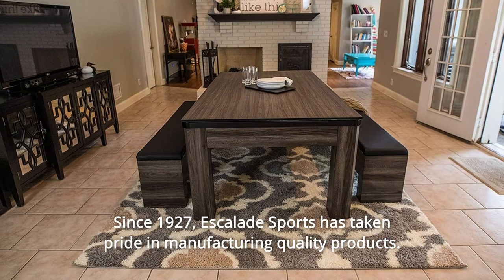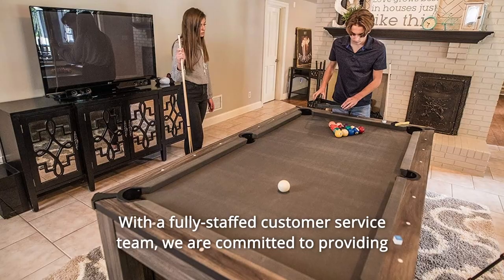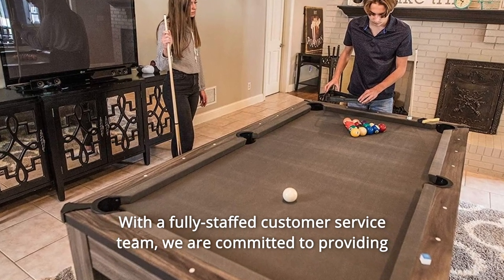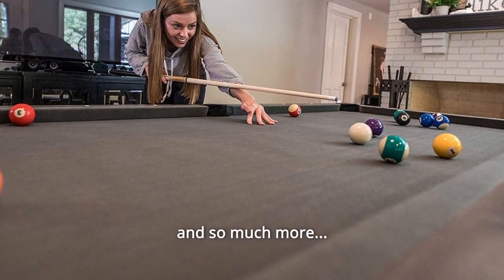Number 5: Since 1927, Escalade Sports has taken pride in manufacturing quality products. With a fully staffed customer service team, we are committed to providing courteous care and a 100% guarantee you will be satisfied with your purchase. And so much more.